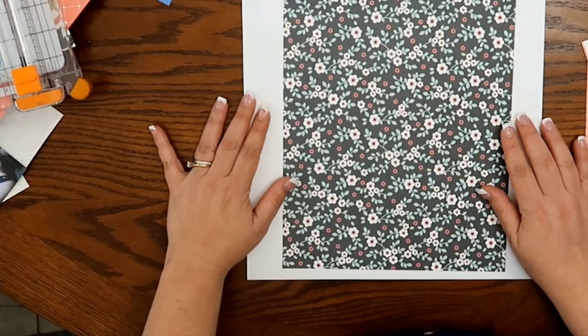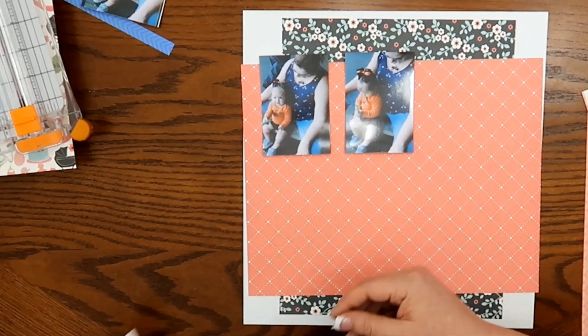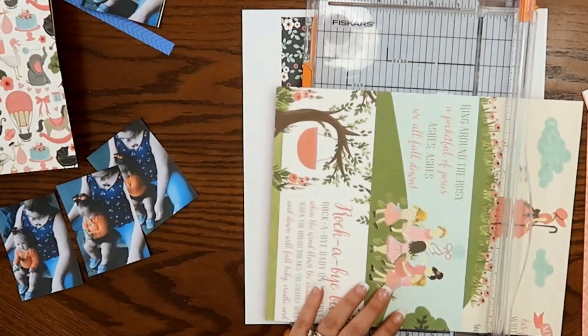I still have not finished using this entire collection. So right here I am just going to be using the scraps that I have left. I do have like one or two full pieces of paper, but I really wanted to just use the scraps.